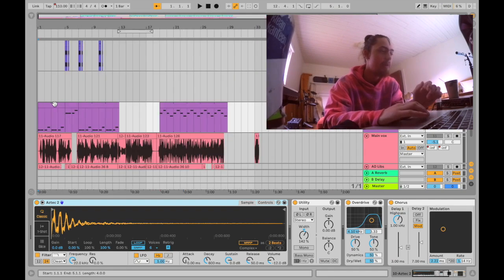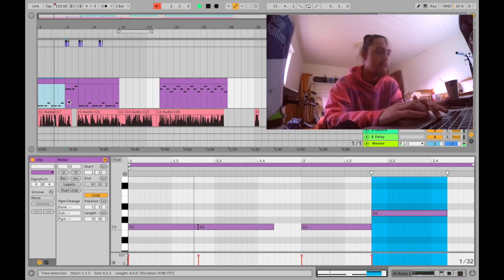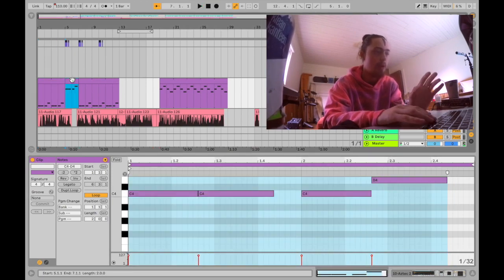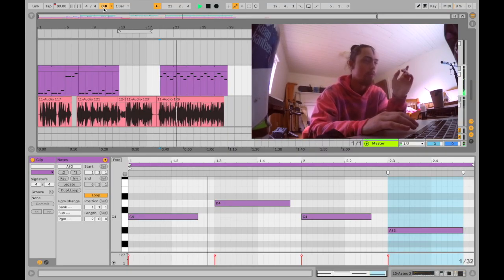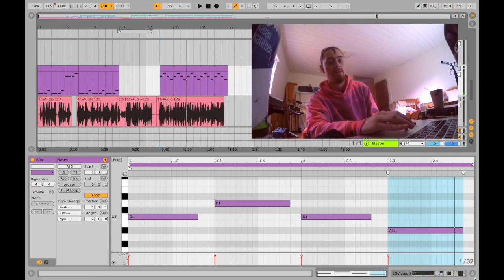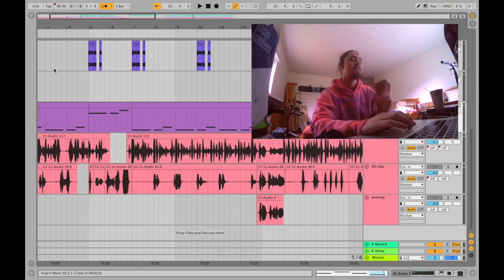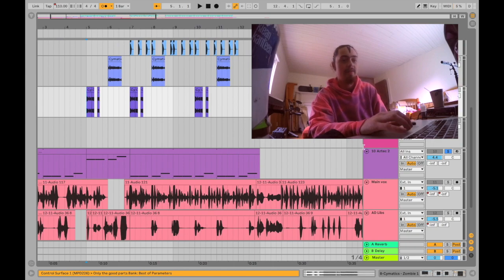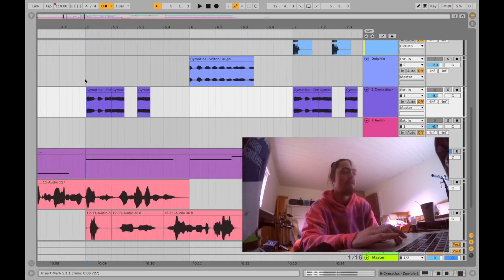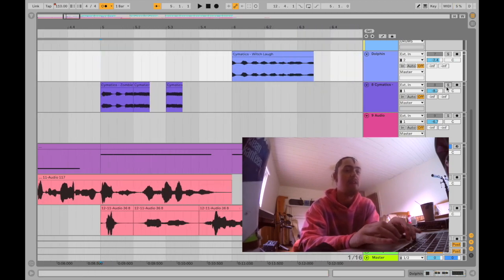I just put it in a sampler and made a little melody. That one goes up an octave over here. We have a slightly different melody — it's a lot slower because there's a tempo change in the song, but we'll get to that later. That sounds like a pretty cool, weird atmospheric sound effect. Let's add some weird sound effects.